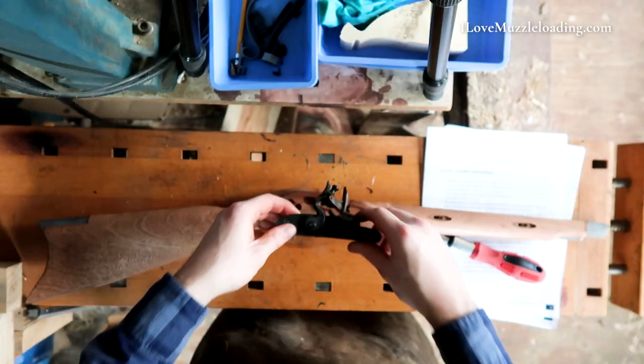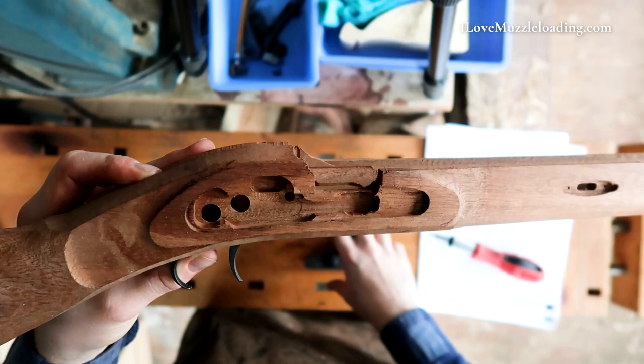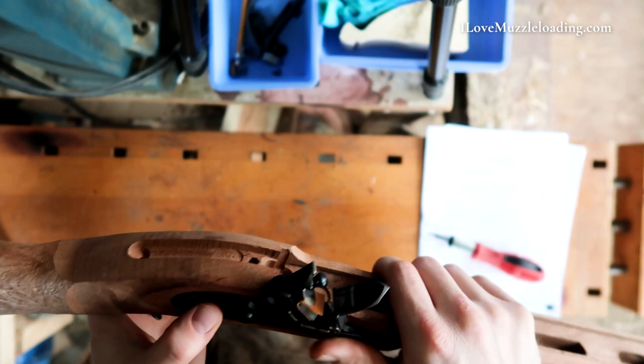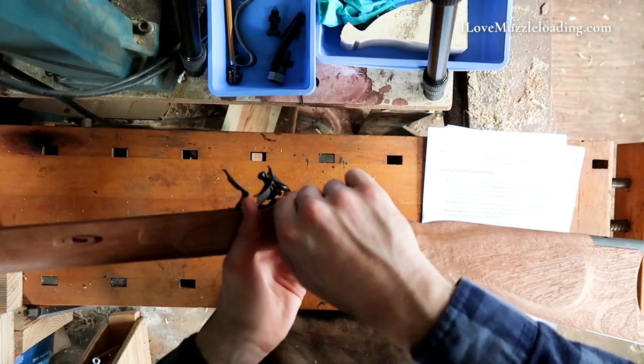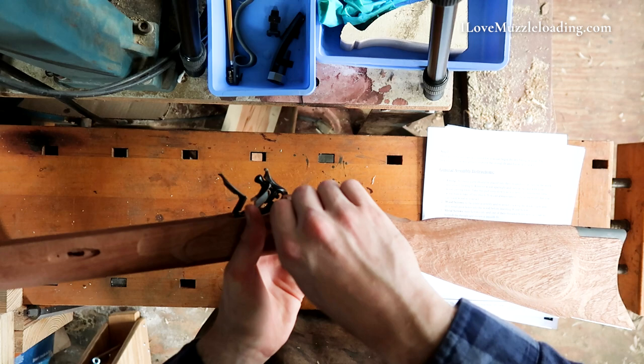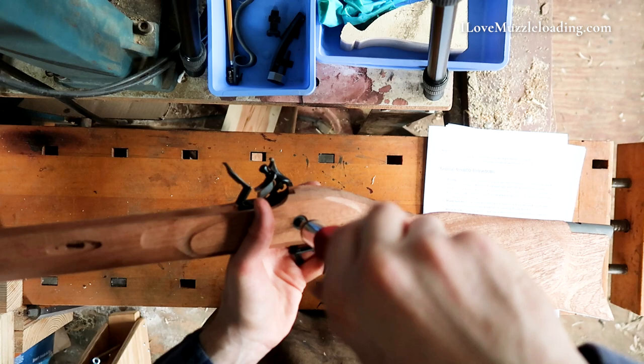We're going to drop that back into the stock here. I'm going to flip the frizzen all the way open. The nice thing — this lock came with the kit already installed, so it just drops in there nice. There's no real big gaps or anything around here, which is really nice to see. I'm going to drop my lock bolt washer in and put our lock bolt back in there, always threading that in first with my hands so I can't cross-thread and damage anything.